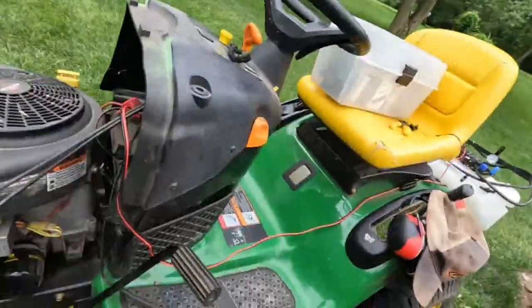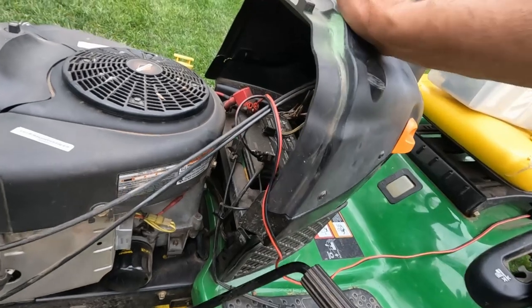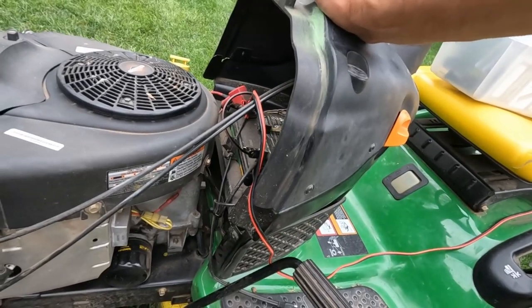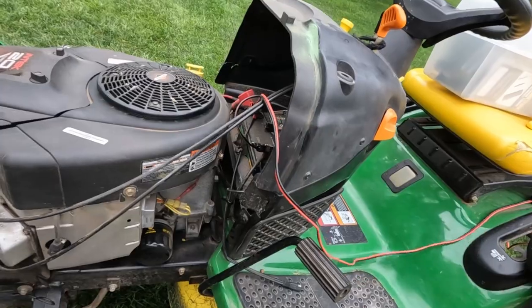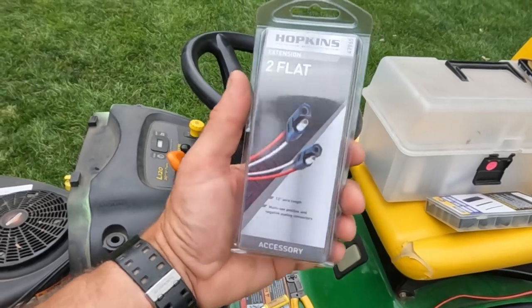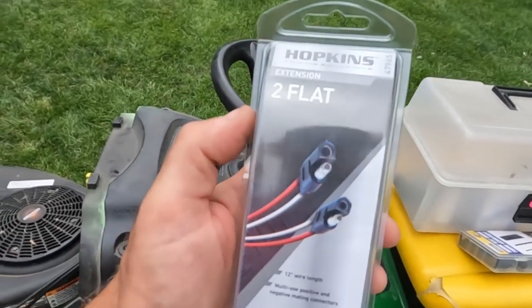I already have this two-pin connector because I'm using a battery tender to keep the battery charged all the time. So every time I'm not using it, I plug it back in. What I'd like to do is snip this off — I bought a harness and we're going to do some soldering. This is in the towing section at the local Menards. You can get this at an automotive store or something similar, and that's what you'll want to use for this project.